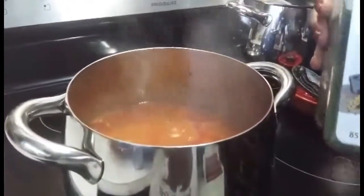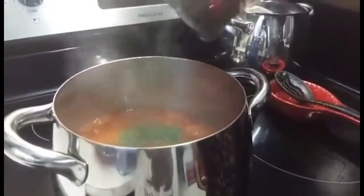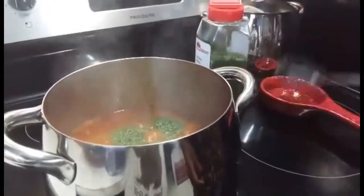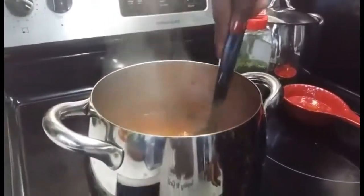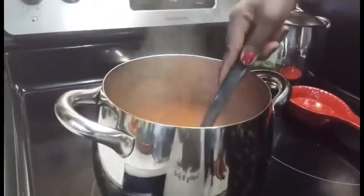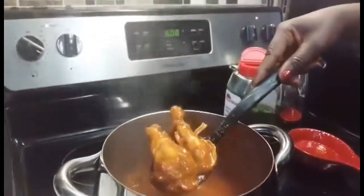I have coffee here, so I'm going to put one spoon of coffee, and it's done.